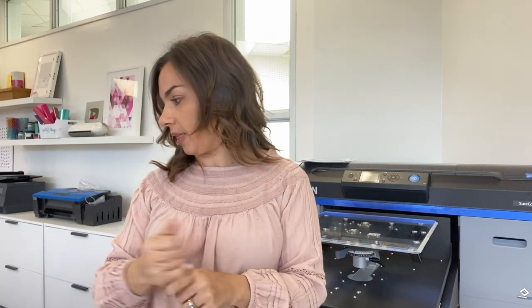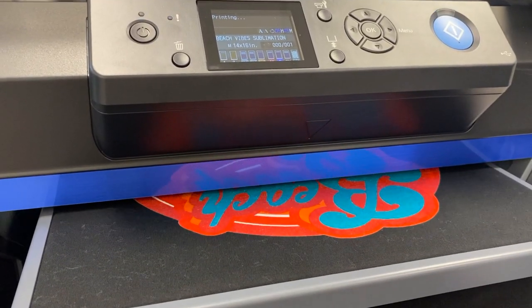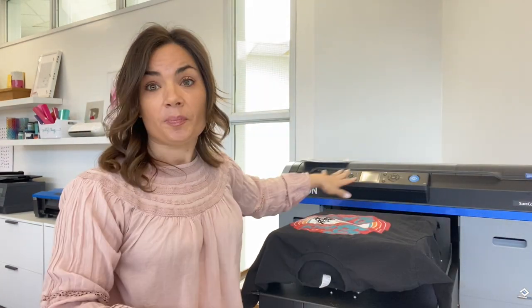For one thing, it prints white. The ability to print white on a printer is huge, because what it means is you can then create transfers and do direct-to-garment on dark shirts. That's a huge thing for people who are used to sublimating, who are limited to white garments. The direct-to-garment option on the Epson 2100 means you can print directly onto a shirt. The shirt goes on here, it goes into the printer, it prints the white, then the color, and you heat press to set the ink, and you're done.